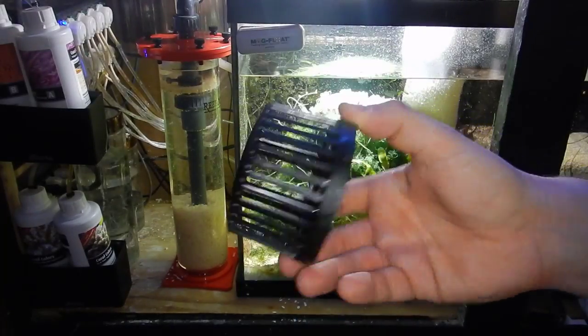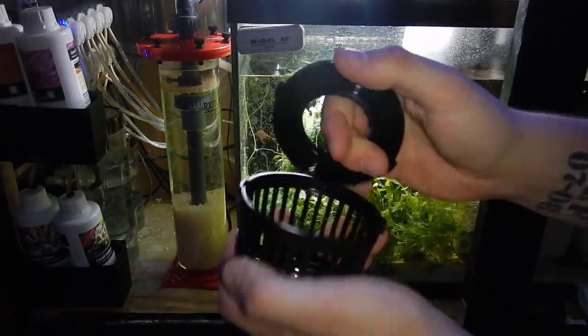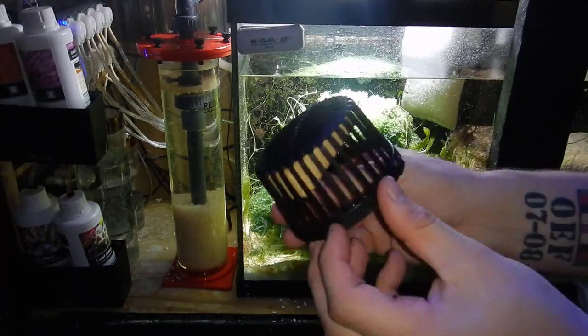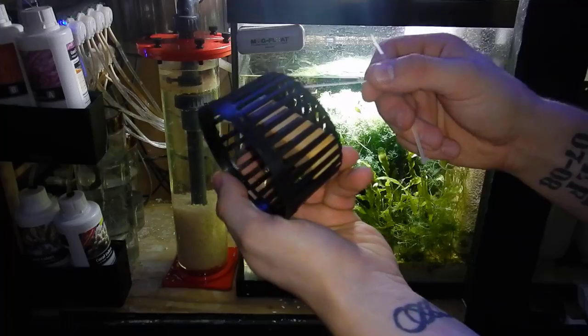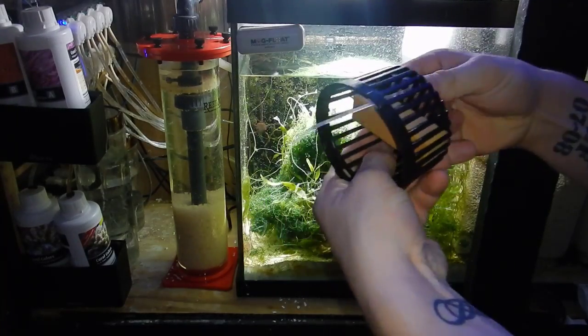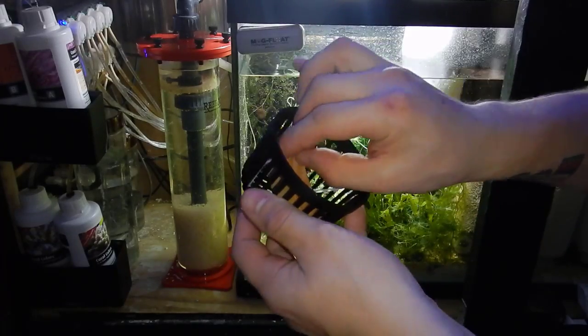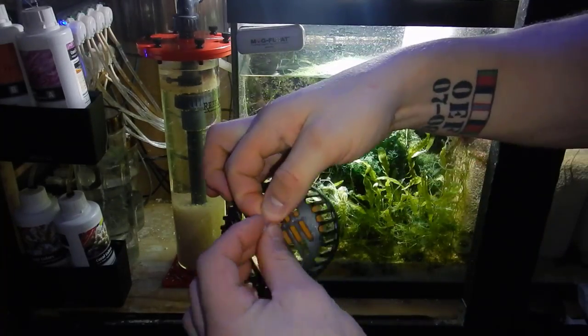What's up guys, welcome back to Fishing Hecks, appreciate you stopping in. In today's video, as promised, I'm going to be setting up micro bubbles slash nano bubbles in the 125 gallon reef tank. I'm going to go through the build process, then the programming process within the Apex, and then finally at the end of the video, I'll get into the benefits of implementing this on your system. Let's go ahead and get into it.